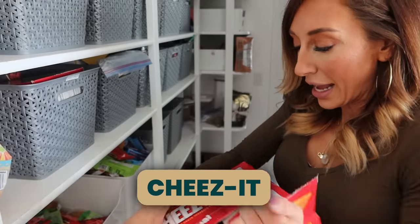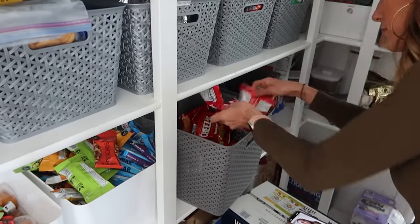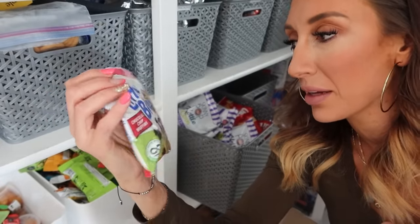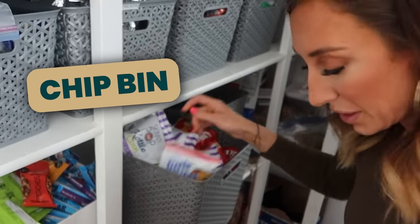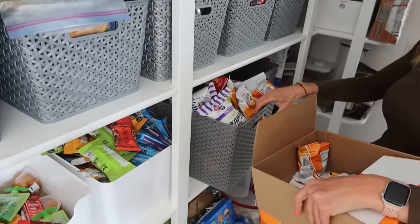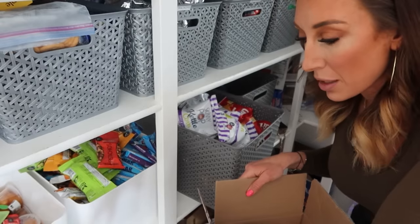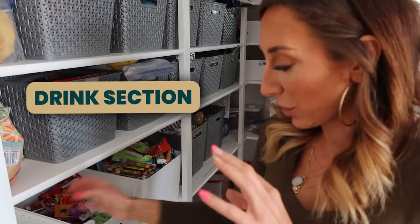Cheez-its. I caved this time and bought the individual bags, and these are going to go in the cracker and chip bin. We also have a few lingering bags of these muffins — I don't know where they came from. Little things like this I would consider to go in the chip bin, so I'm going to put those in there. This is a big box and the entire box won't fit in here because I want a variety of things. I have an overflow area below where I keep the bulky items and rotate them in as I go, so this will go down to overflow.